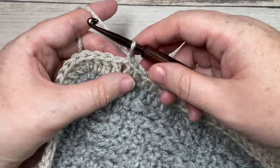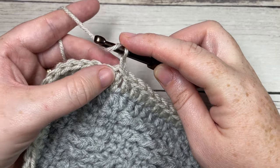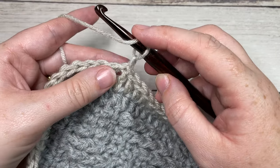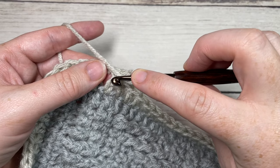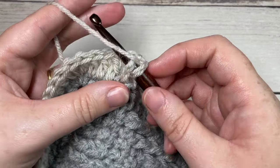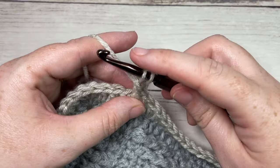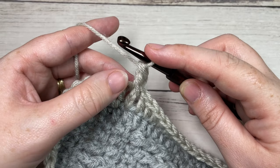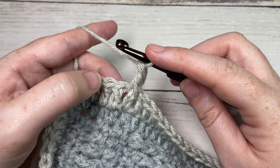Begin by working a front post double crochet around the first stitch. To work a front post double crochet: yarn over, bring your hook in front of your work, insert your hook around the post of that first stitch from the front through to the back, then out through the front again, yarn over and draw up a loop, yarn over and pull through two loops, yarn over and pull through two more. That's your front post double crochet.